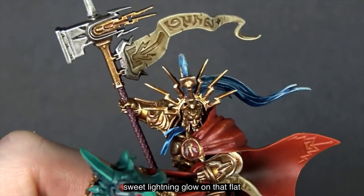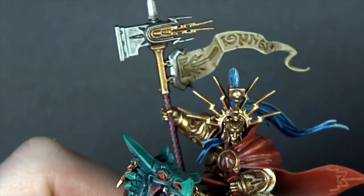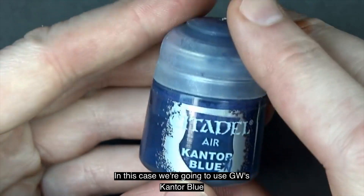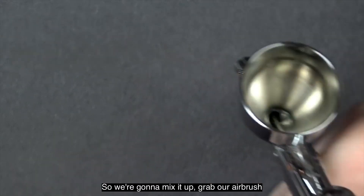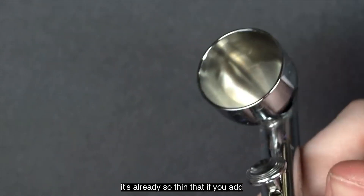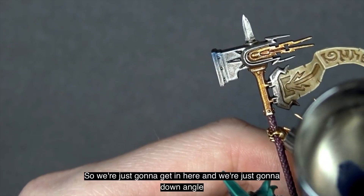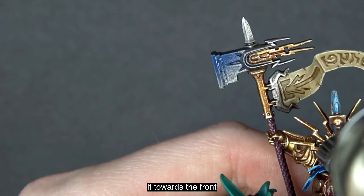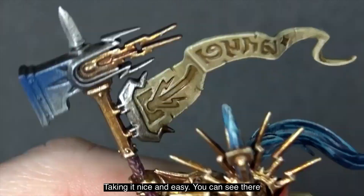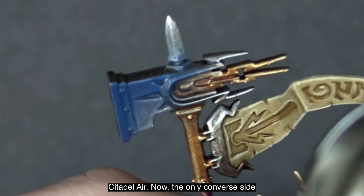The first step to getting that sweet lightning glow on that flat hammer end is selecting the right blue. We're going to use GW's Cantor Blue — specifically the Citadel Air version — mix it up, grab our airbrush, and pour it straight in. It's already so thin that adding more would make it too watery. We angle it towards the front of the hammer with lots of overlap, taking it nice and easy. The coverage straight out of the bottle from Citadel Air is awesome.